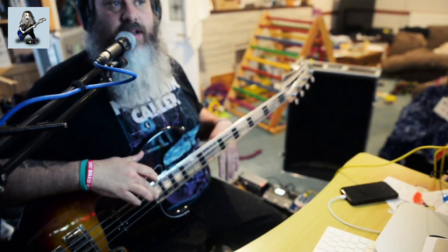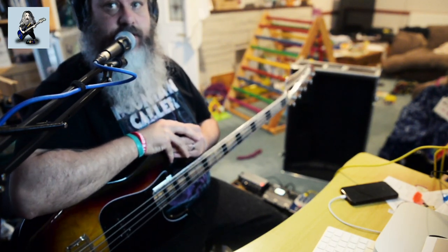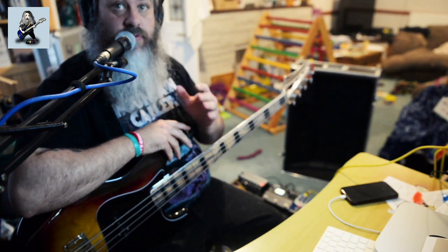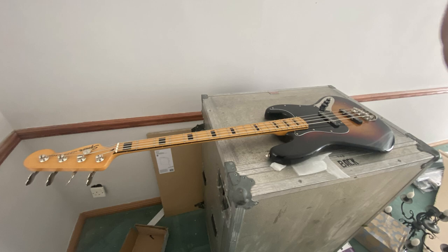I should admit that a good YouTuber would have played this and done a little bit of videoing prior to ripping it apart, but that is not me. So here is a picture of what the bass looked like originally, and here is what the bass looks like now.